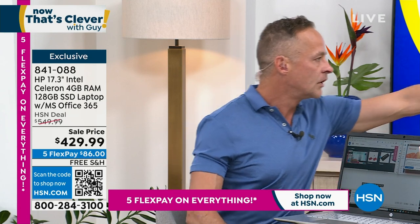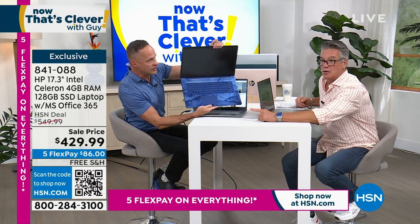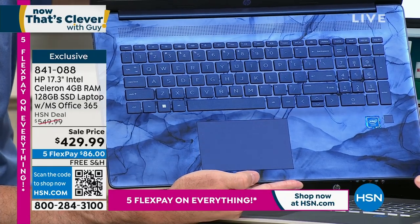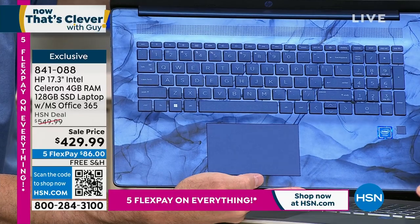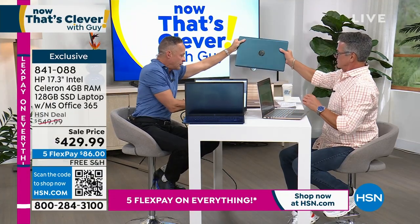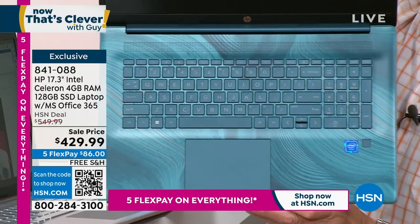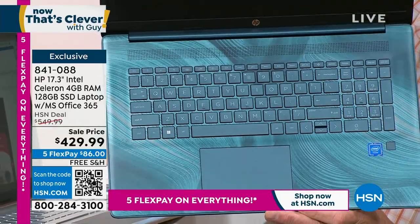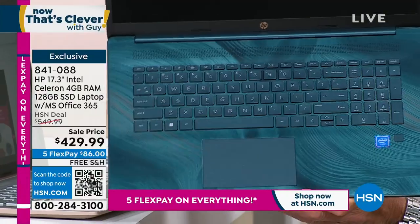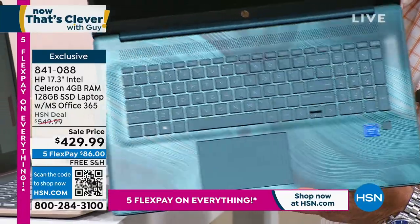The blue is a color exclusive to HSN and QVC — like a blue marble, beautiful. The teal has a really beautiful interior and keyboard as well. Look at how gorgeous they are — like agate or jewelry striations. We have it in silver and rose gold too. The rose gold is soft and beautiful — almost like real rose gold. We're pretty good in quantity on the teal as well.